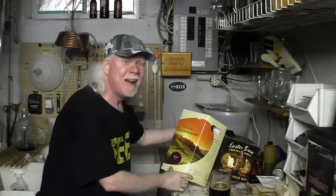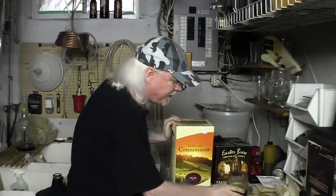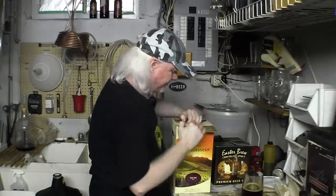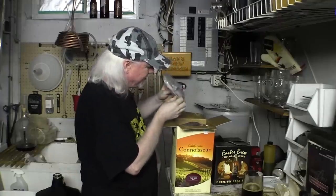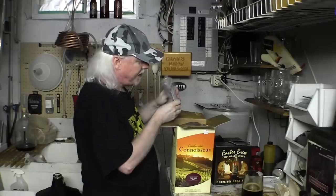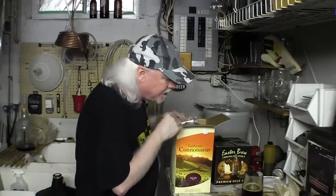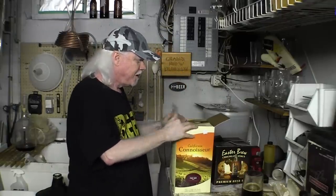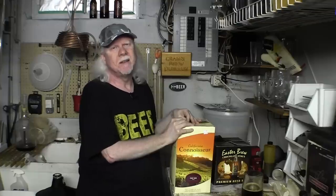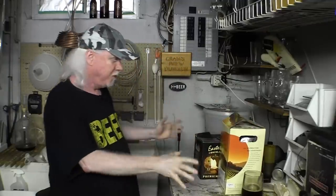I'm not a wine guy but I love drinking it. It's a red wine and these things are dead easy to make. It's an extract — comes with yeast, bentonite, stabilizers, sulfites, sorbate, the clarifier. This one didn't come with any oak chips but they gave me a couple so I'm going to add those. I'm going to brew this for my son's 20th birthday. Plus I'm going to be brewing another one for me, so there'll be two of them brewing away.